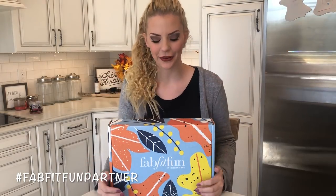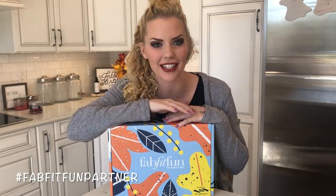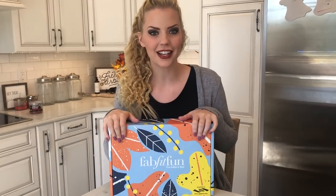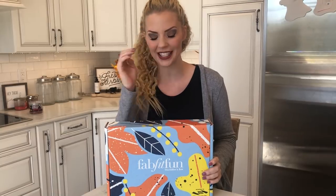Hi guys! How are you? I am super excited to be doing this live feed with you guys. You guys know that we partner with FabFitFun. I love this company and I love sharing all about this company with my followers because I can fully stand behind it. They are such an incredible company and this is the fall editor's box and I'm super excited to be unboxing it with you guys today.